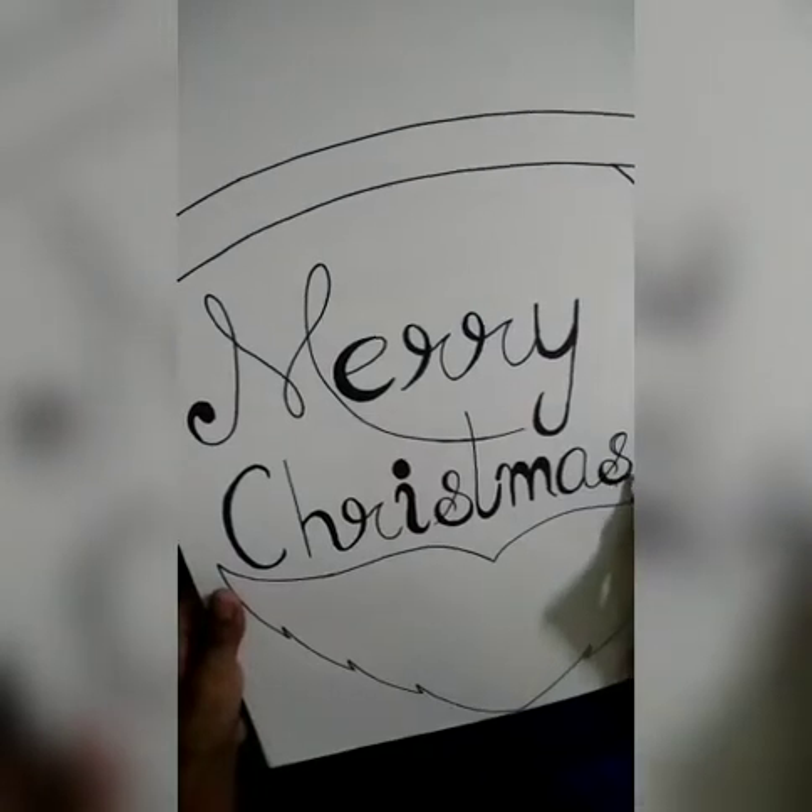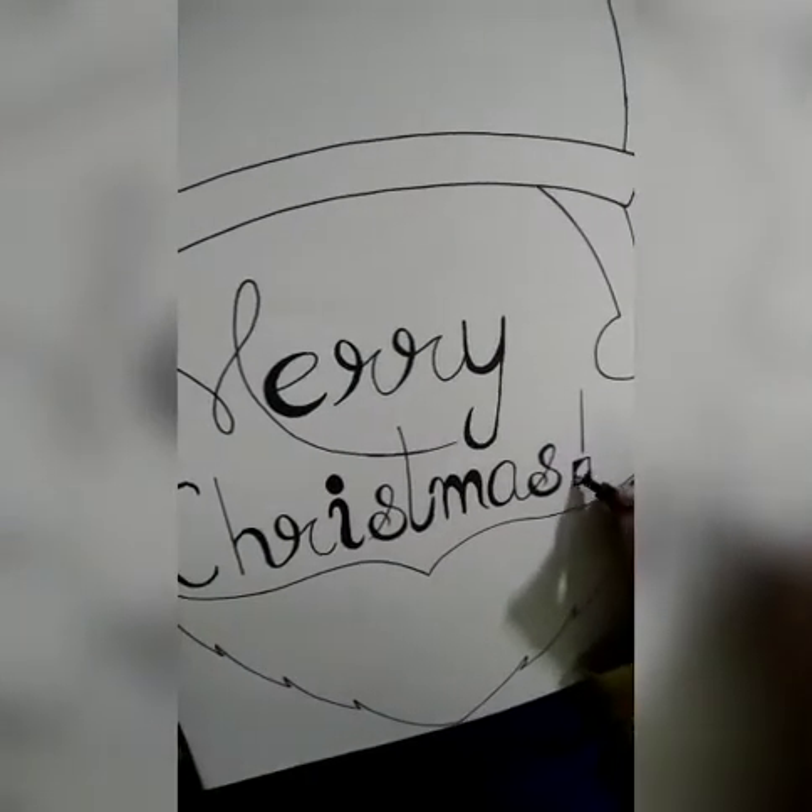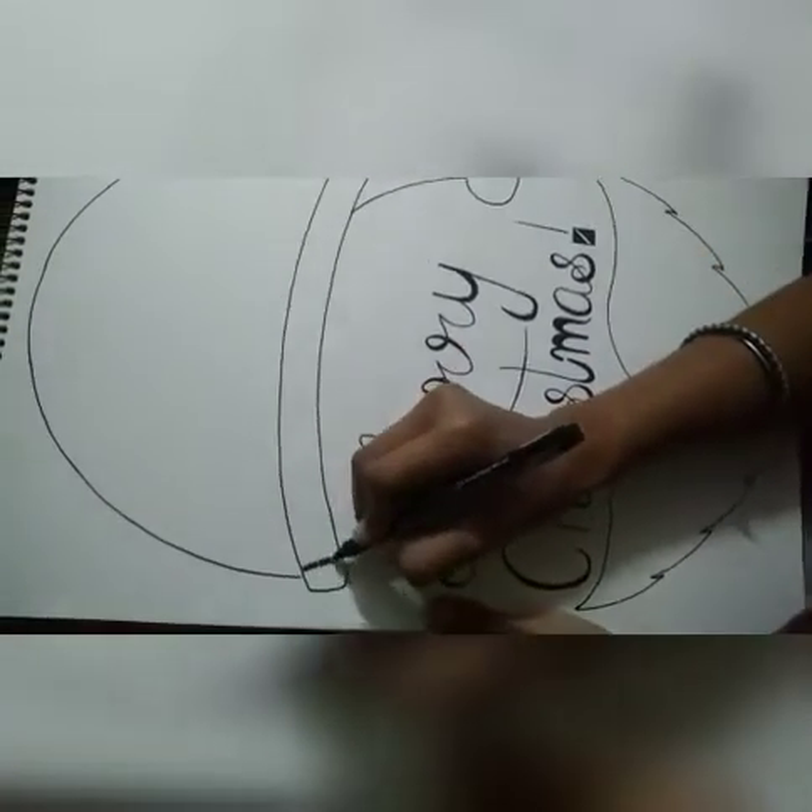So, please comment and tell me how you like this video. If you want to start pencil sketching, please comment and tell me.